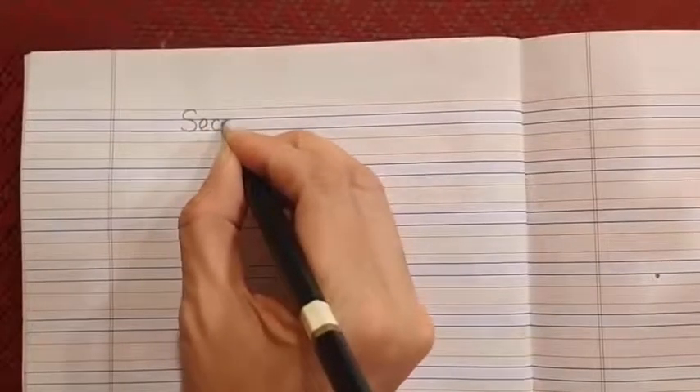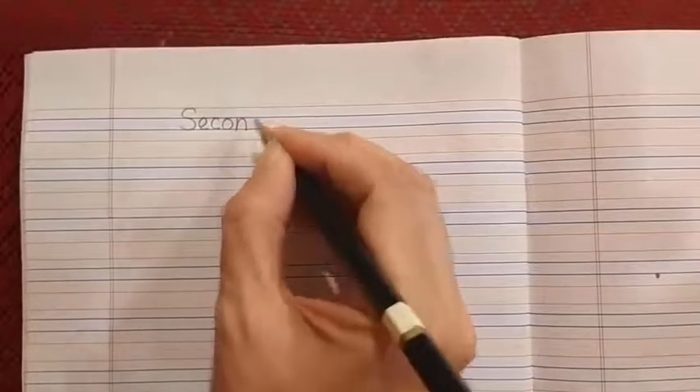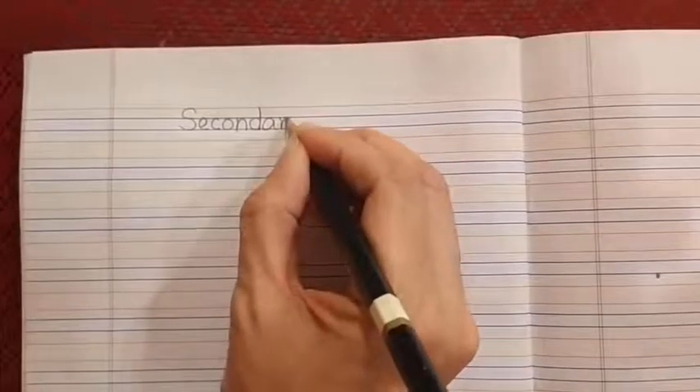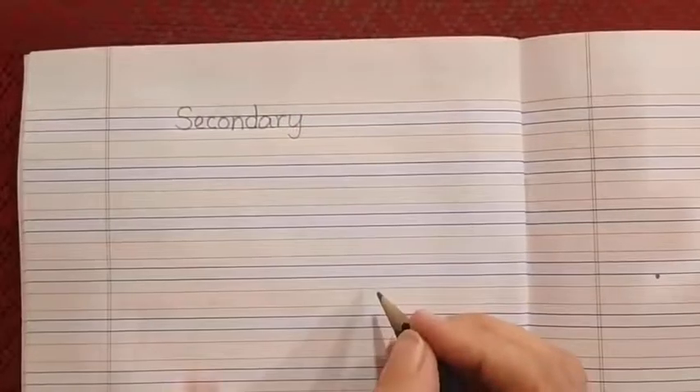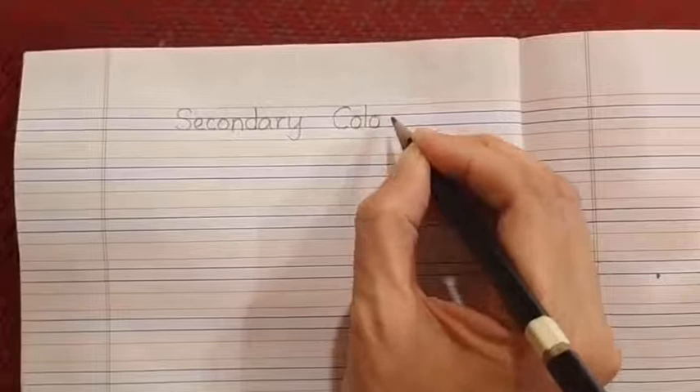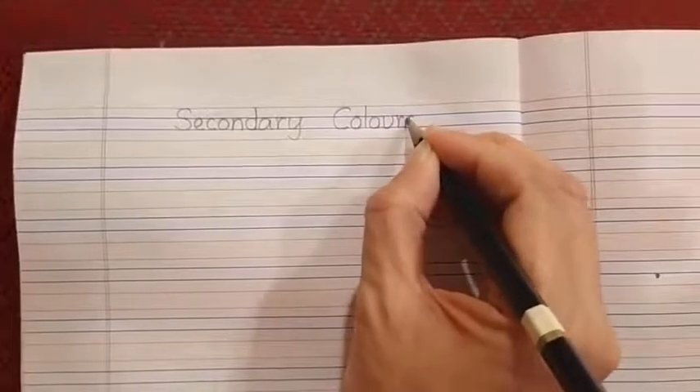As usual, every time we write we are going to write today's date on the top left corner. In the first line we will write the heading. Place your index finger next to the margin and write S-E-C-O-N-D-A-R-Y, then place your index finger again and write C-O-L-O-U-R-S. The heading will be Secondary Colors.